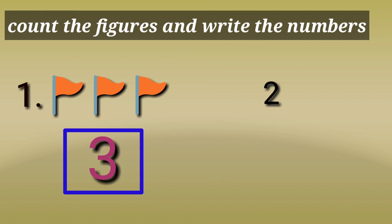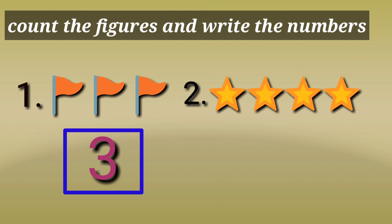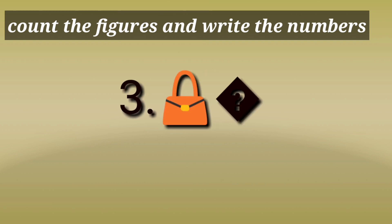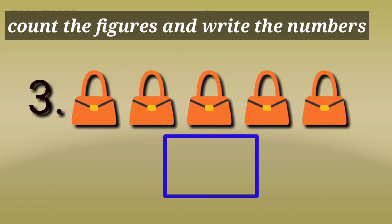Next one. Count: 1, 2, 3, 4. 4 stars are there. Write the number in the box — 4. You are correct. Children, let's count another one: 1, 2, 3, 4, 5. 5 flags are here. Write in the box number 5. You did an excellent job, children.